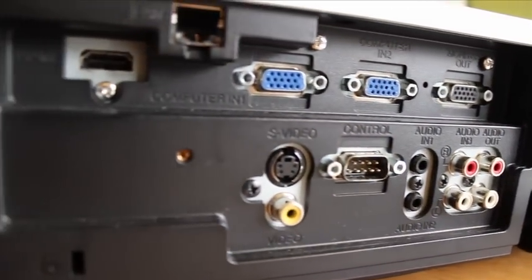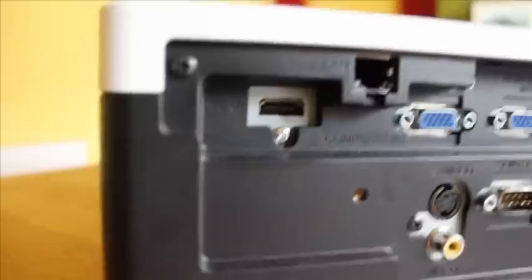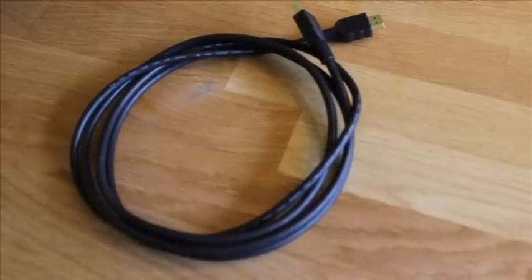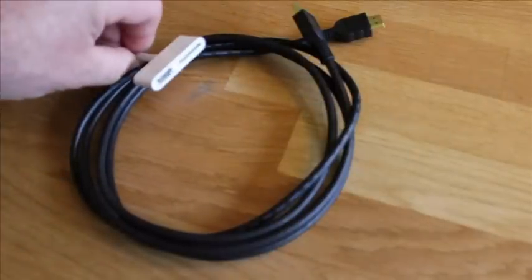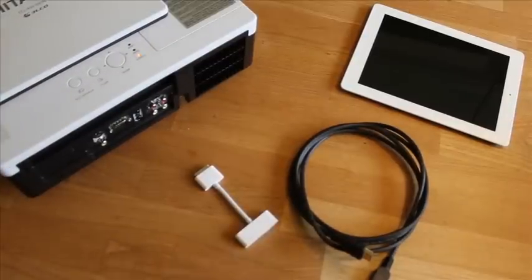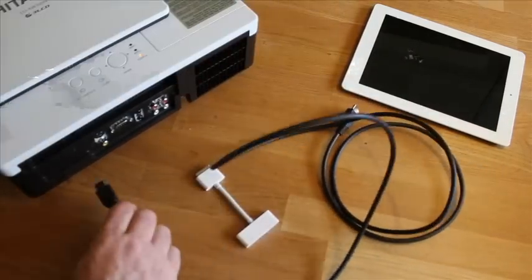Now, there's another way to connect to a projector if you don't want to use VGA — that's HDMI. This is often the way that we're connecting to televisions. The HDMI connection — you won't find this on all data projectors; it's mainly on the newer ones. Different leads, different way of connecting. You need an HDMI cable — they're often a lot smaller and lighter than VGA cables and the plugs are a lot easier. And you need an Apple HDMI adapter — yes, another adapter needed to connect your iPad to the projector via HDMI.